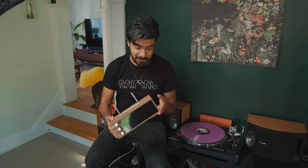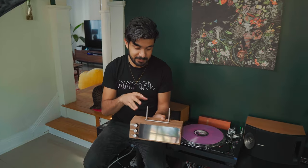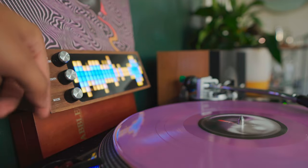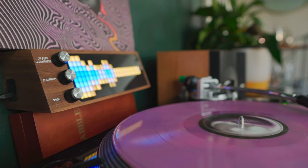I thought it was such a clever design and it's actually pretty simple. It's nice actual wood, and it has these metal bars where you can just put the record on. It's got this LED screen that has a bunch of different modes you can use to visualize the records that you're listening to.